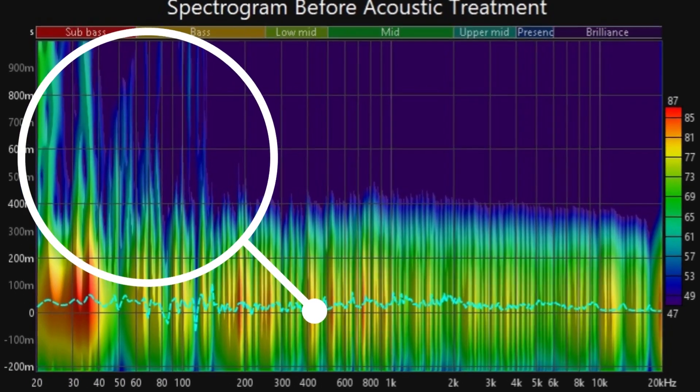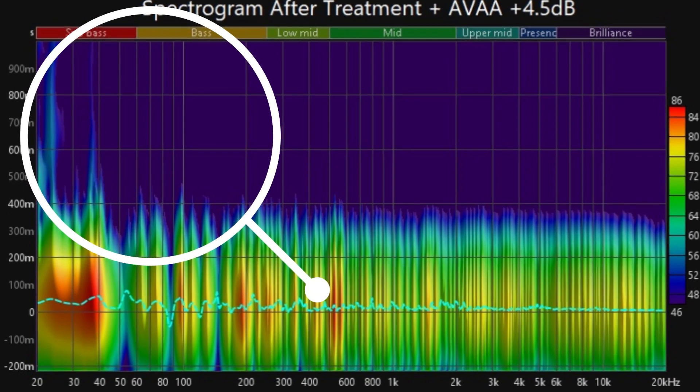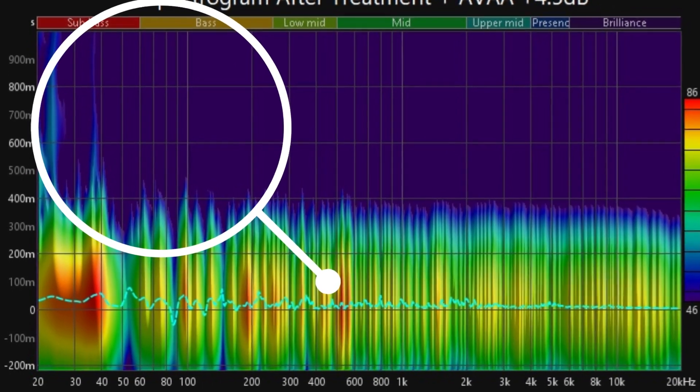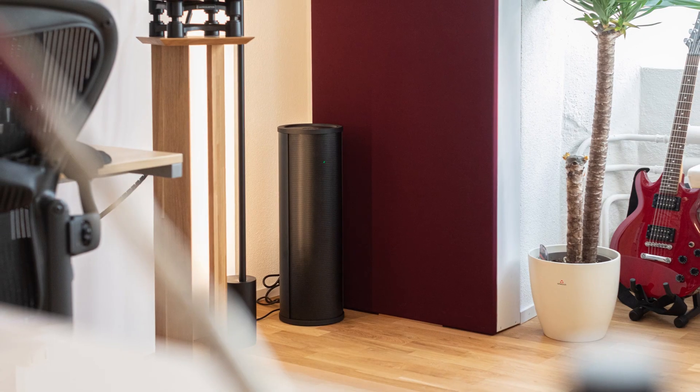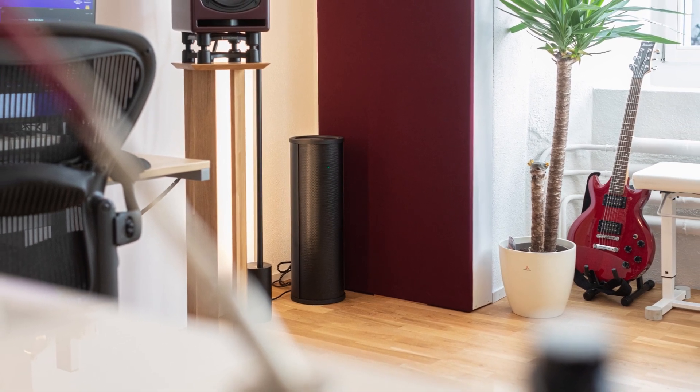RT60 Spectrogram Before: excessive energy in the sub-bass region. RT60 Spectrogram After the AVAA-C214: smoother and more balanced low-end performance.